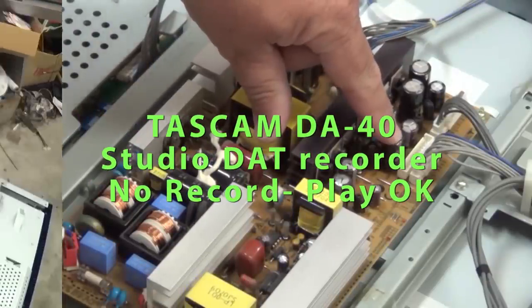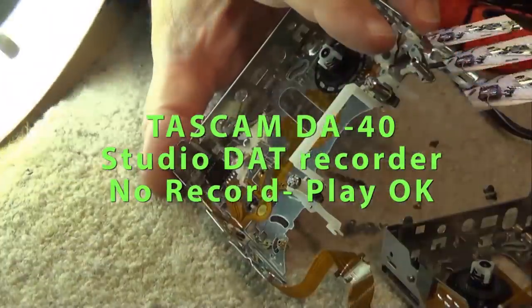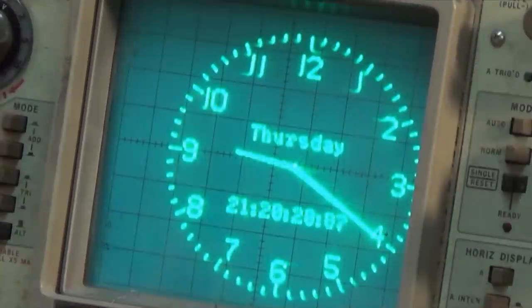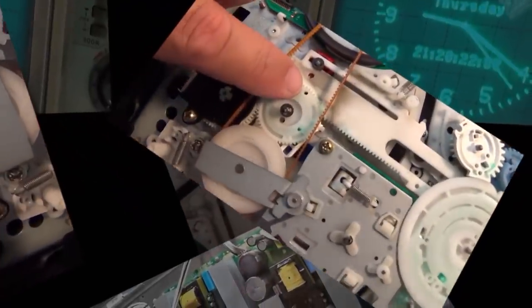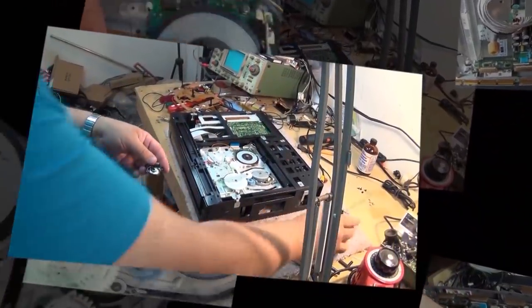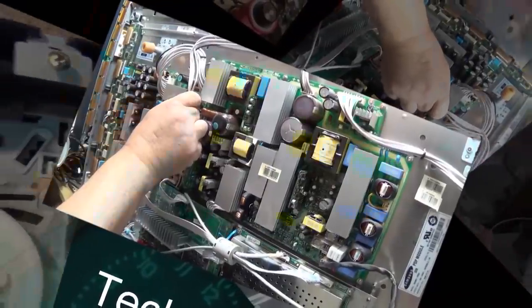I have a Tascam DA-40 digital audio tape deck. This is a professional studio deck and I know this unit does play, but it needs a belt and I finally found a belt for it, which I didn't have to pay 30 bucks to order. I found it in another old piece of equipment. Playback works fine, but there's no display on the VU meters and it does not record. I don't have a manual so this is going to be a challenge — I'm going to have to do a bit of signal tracing and bit bashing, but I think we'll get this one going.